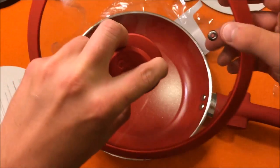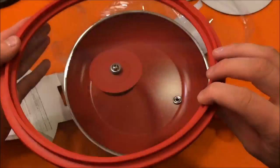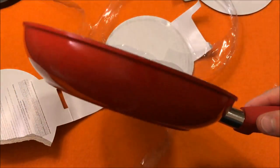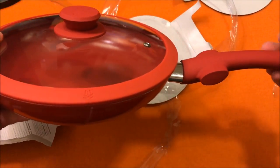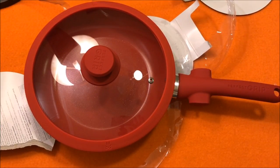There's a little steam hole there, and a silicone and glass lid. The pan looks nice and pretty sharp with a nice flat bottom. I'm going to clean this thing off real quick and cook a fancy meal — we'll see how it comes out.